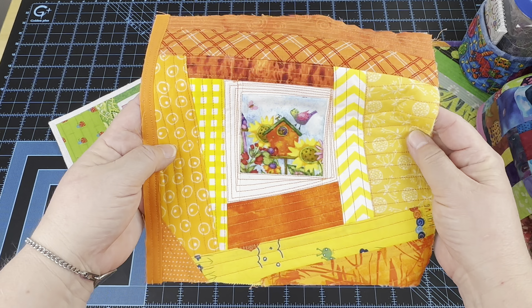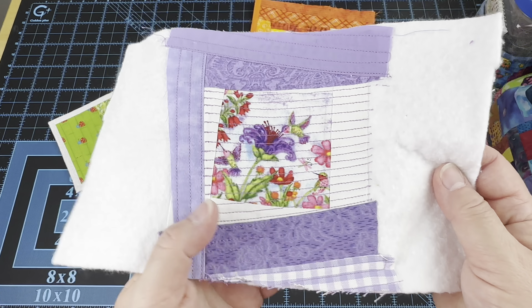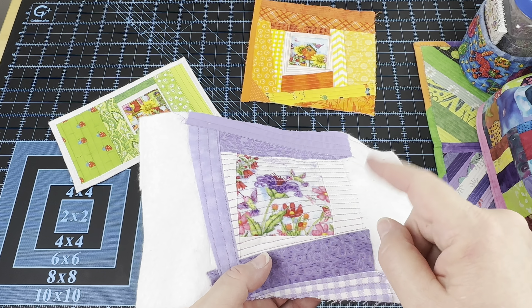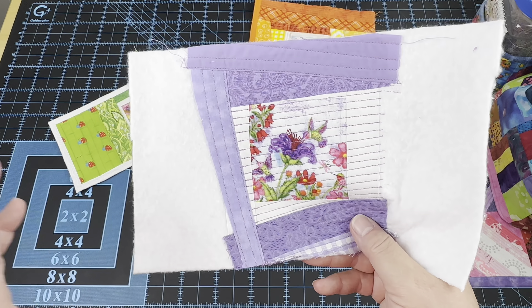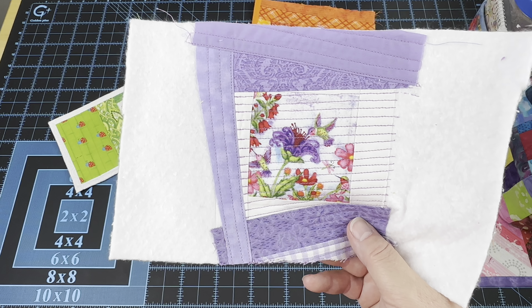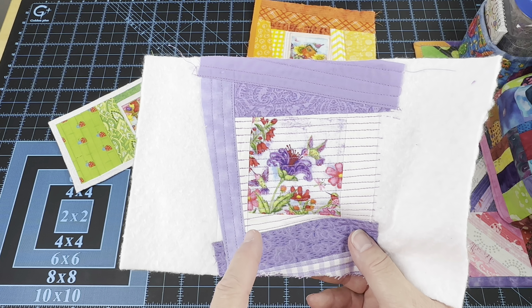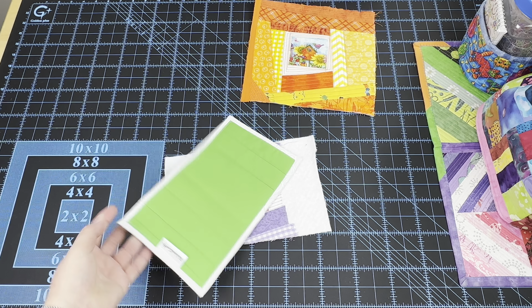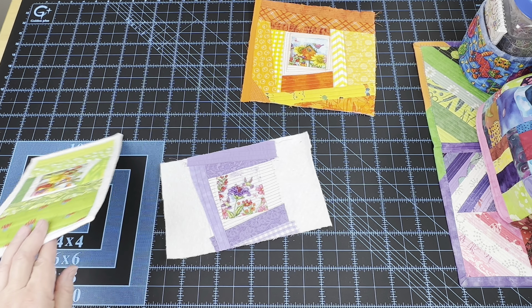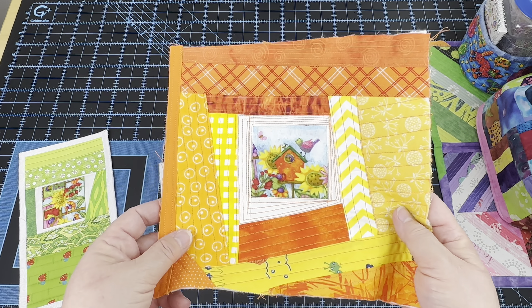Thank you guys so much for hanging out with me during the live stream and for those that came back later and caught the replay. We made this little scrappy mug rug and we had conversations about how to pull colors from here to choose the ones we want, how to test out the colors to see if they're going to work. I think this one came out really cute. Here is the one I did as my warm-up using the same fun birdhouse fabric. This time I was able to pull the oranges and the yellows from there. So I have that and I actually started a purple one for a zipper pouch - it's got a little hummingbird with the purple flower.